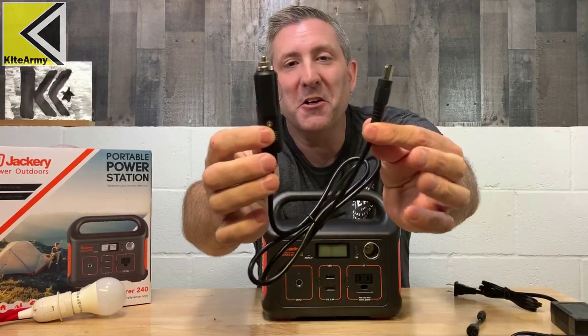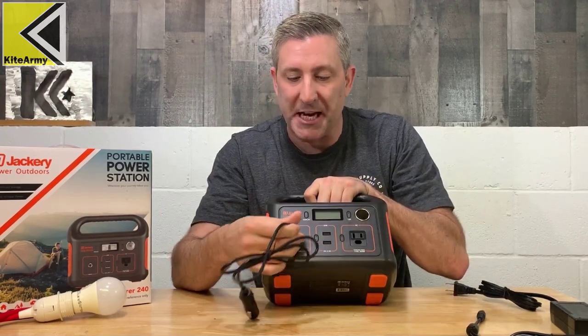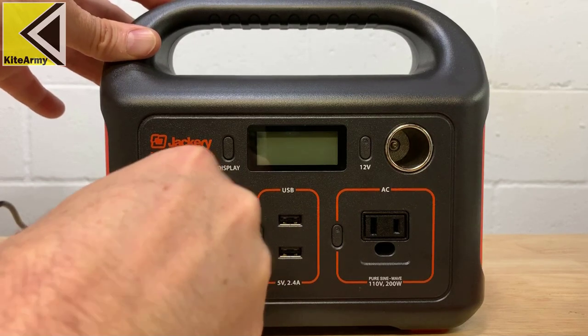They've also included a car charger — this goes into your car and the other side plugs into the power station right here. After a few hours you'll have a fully charged power station, so you can use it off-grid or wherever you need it.